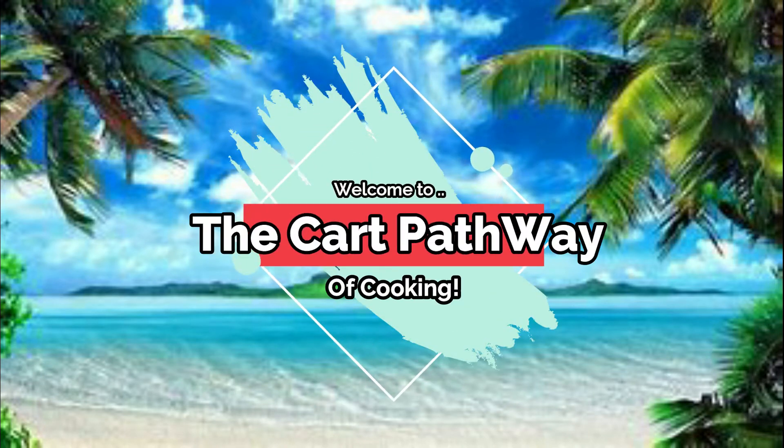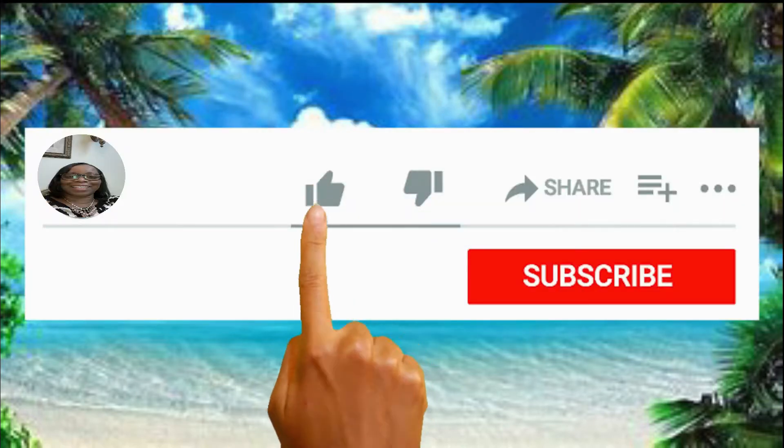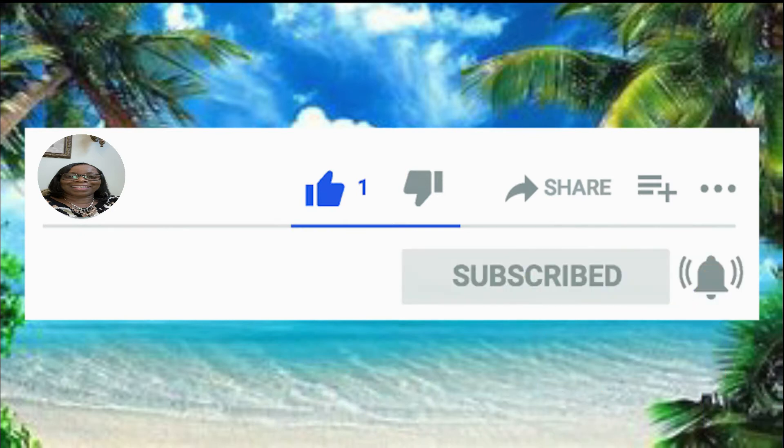Hi family, welcome to the Current Pathway of Cooking. Before we get started on this video, please leave a like, subscribe, and hit that notification bell so you never miss a single video. Hello everyone, welcome to the Current Pathway of Cooking. My name is Alicia and today I am going to cook for you some pepper steak.